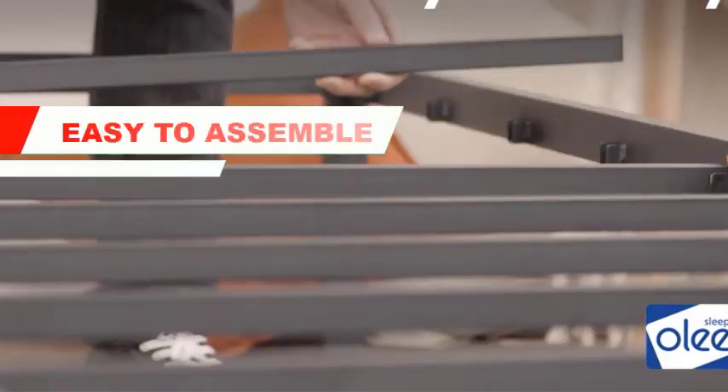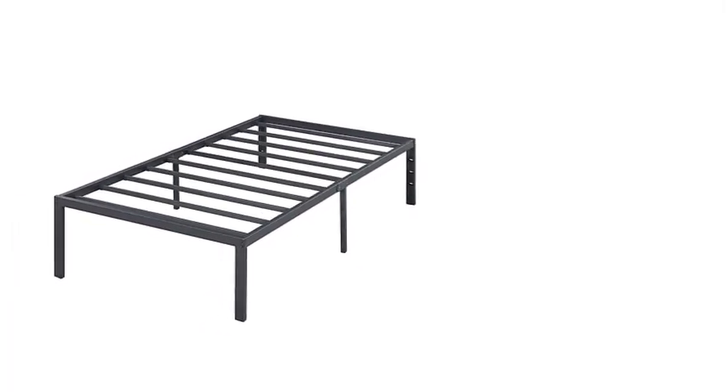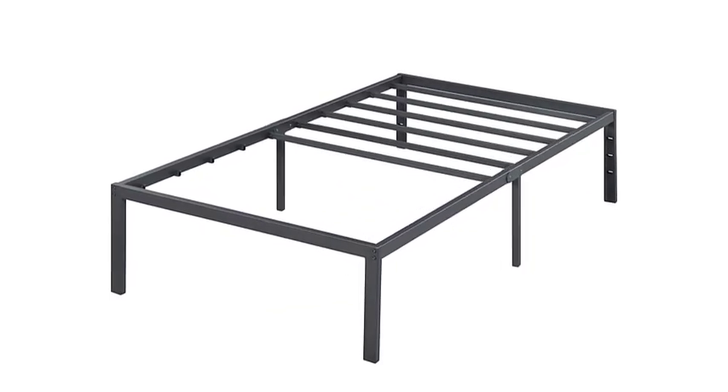Easy to assemble — the Olay Sleep bed frame comes with all the necessary tools and instructions for easy assembly, so you can have it set up in no time and without any hassle. Stylish design: the bed frame has a sleek and modern design that will complement any bedroom decor. It comes in a black finish and features a simple yet elegant design.